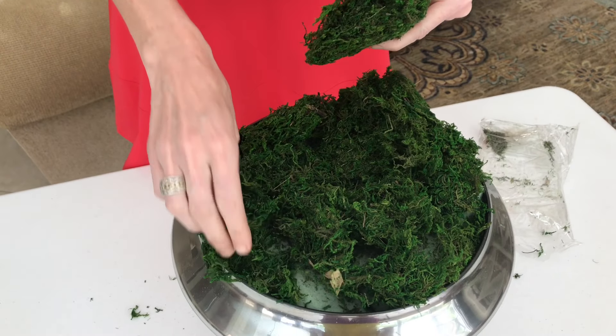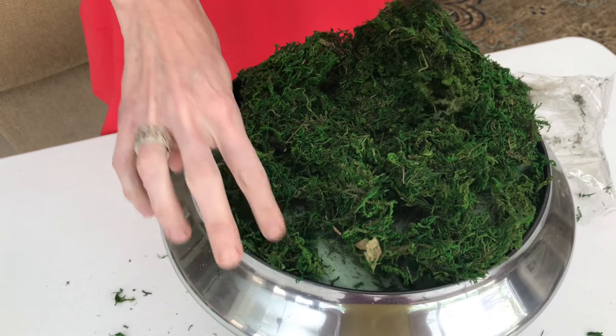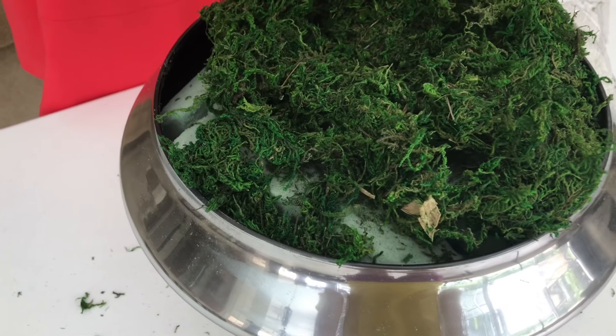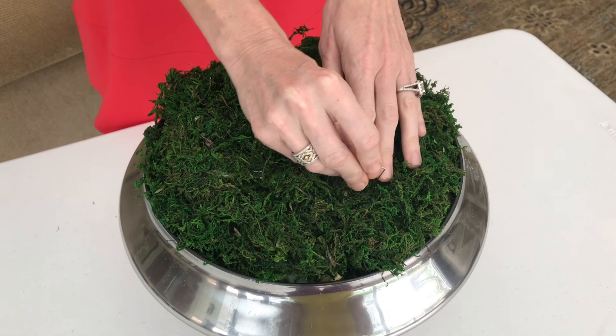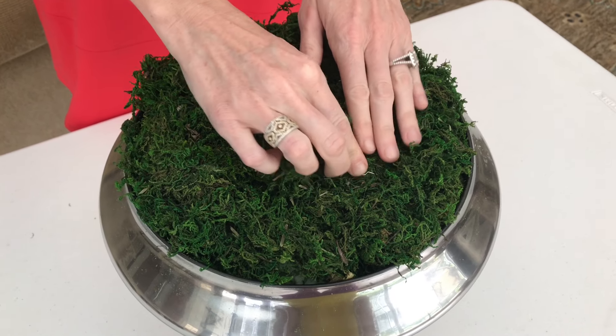This floral moss is also really great for gaps in your foam because you can just press it inside and it will make your base that much more secure. Pack the moss firmly into any nooks and crannies — this will give your base added stability. Once your moss is in place, tack it down with more floral pins placed randomly throughout your arrangement to help keep the moss in place.